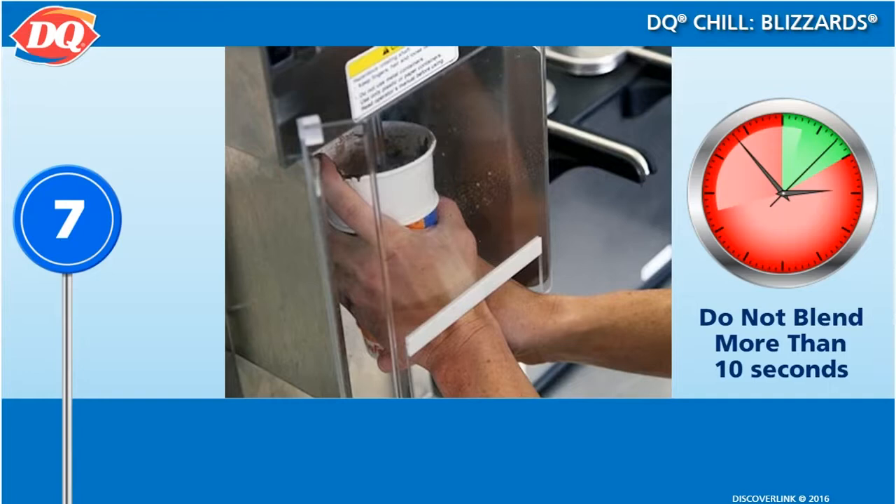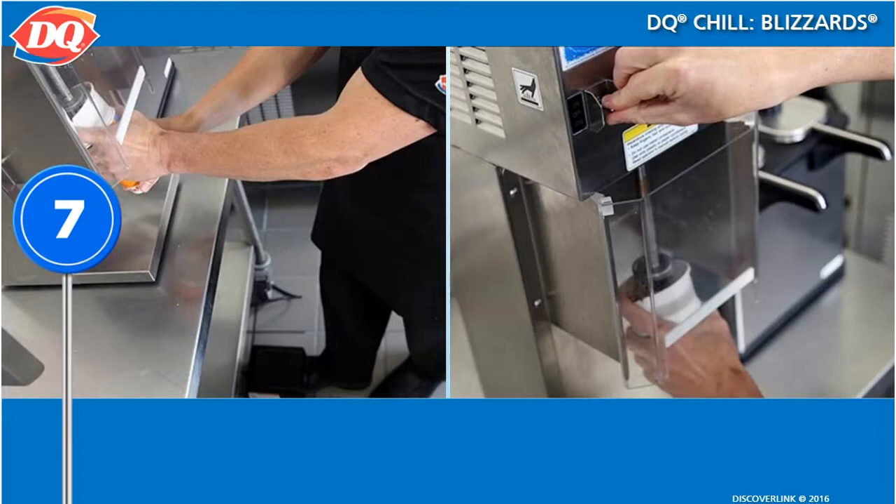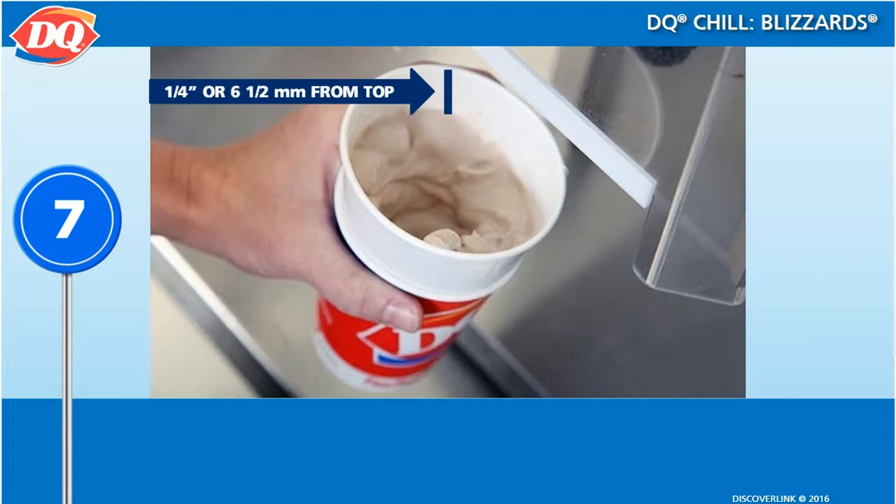This should take about 7 to 10 seconds. If you blend more than 10 seconds, the blizzard will become soupy or soft. Remove the cup from the spindle at the same time as turning the blizzard machine off by releasing the foot pedal or the off switch.